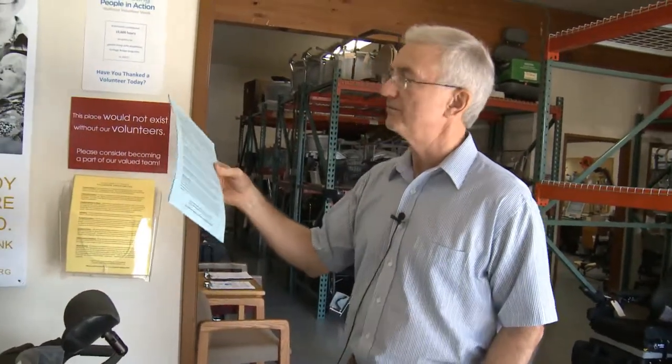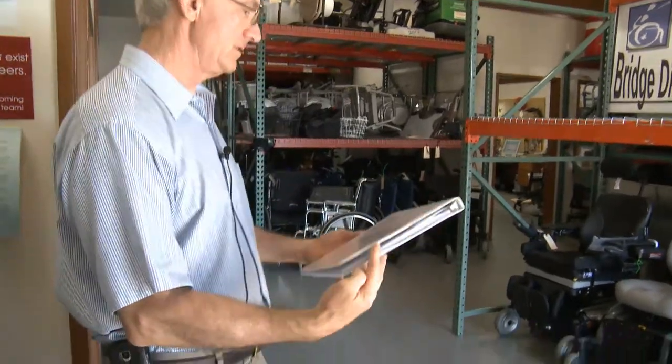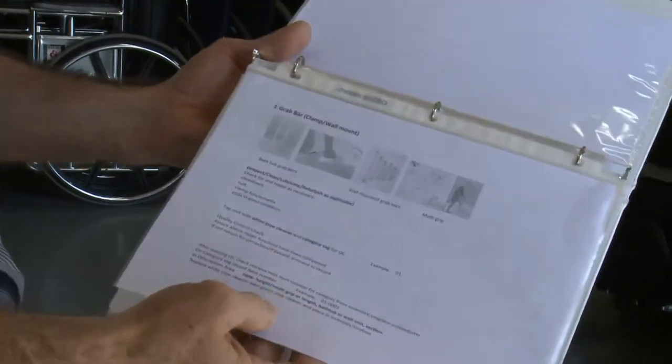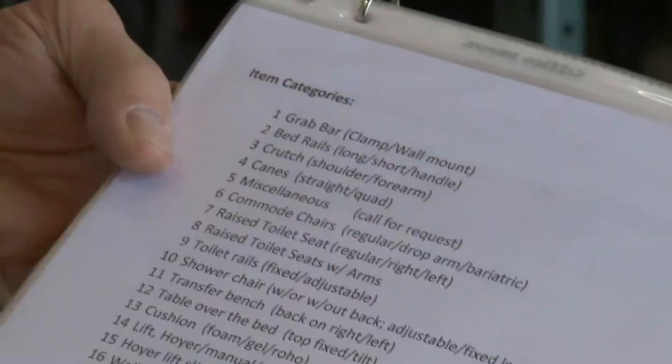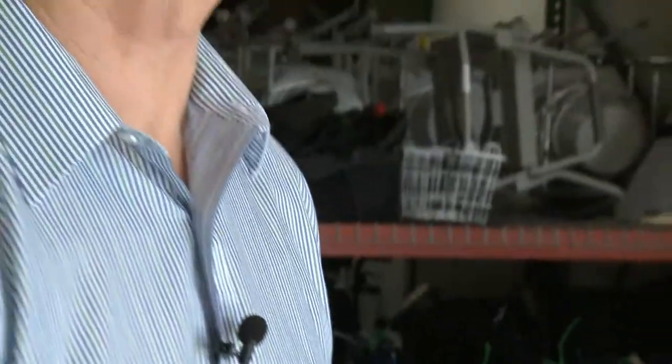We have a little list of things we give out for people who want to know what to expect if they volunteer, and we try to come up with a good range of job descriptions. We also have a notebook that tells volunteers about different types of pieces of equipment — about 20 or 25 different pieces, from grab bars, to toilet rails, to Hoyer lifts, to manual and transport wheelchairs, power wheelchairs, and that sort of thing.